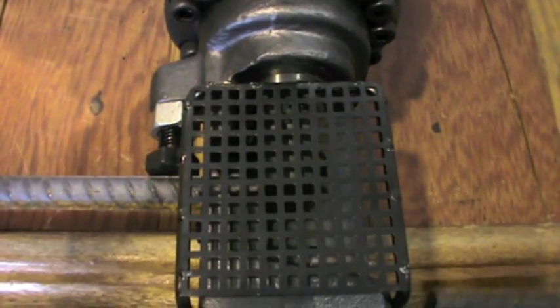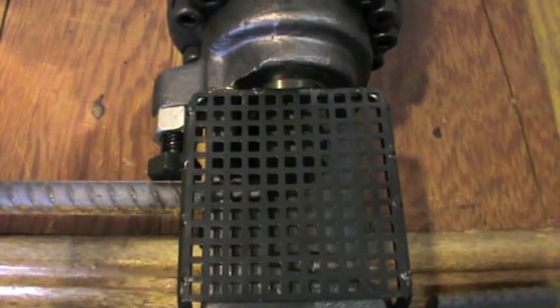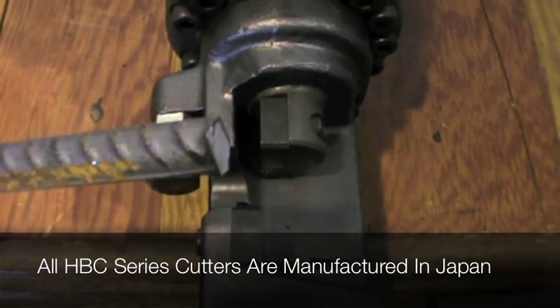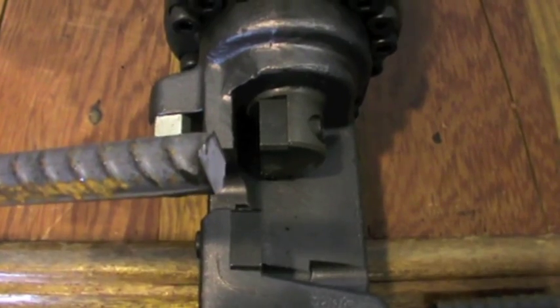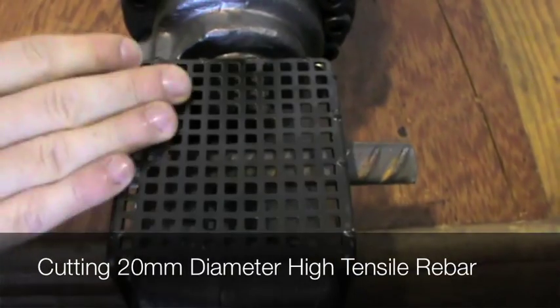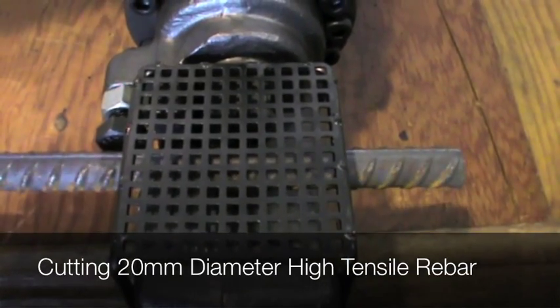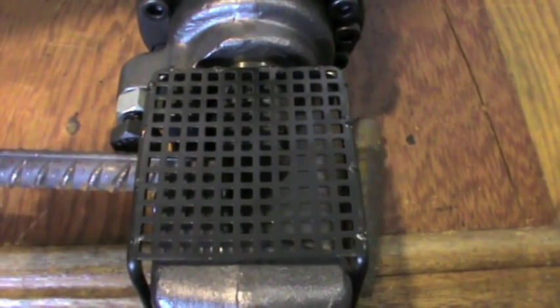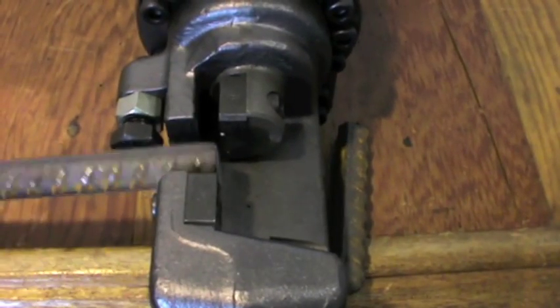The HBC 225 rebar cutters are evenly balanced, allowing them to be moved easily around the work site or factory floor when required. Ogura's HBC 225 rebar cutters deliver an impressive cutting force of 32 tonnes when cutting 25mm diameter rebar. Smaller size rebars can also be easily cut with this model.